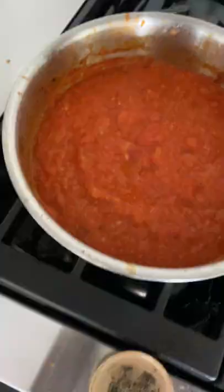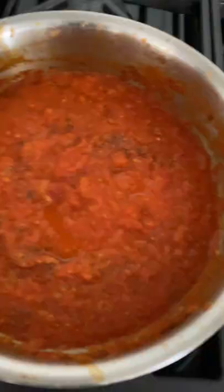I like to store it in Ziploc bags in my freezer so that it defrosts fast and tastes as fresh as the day that I made it.